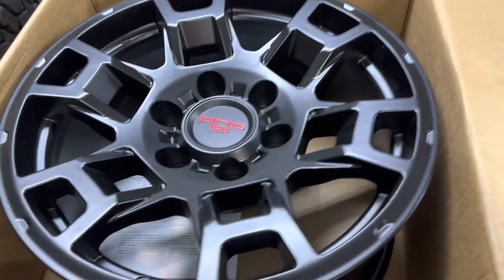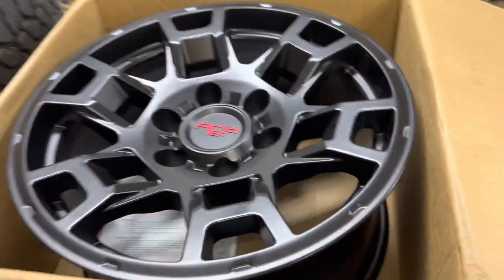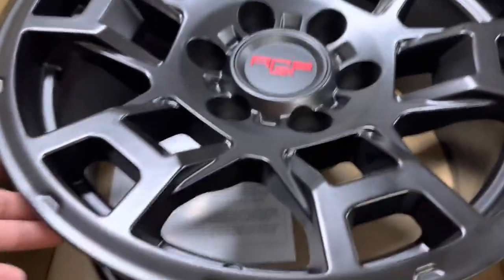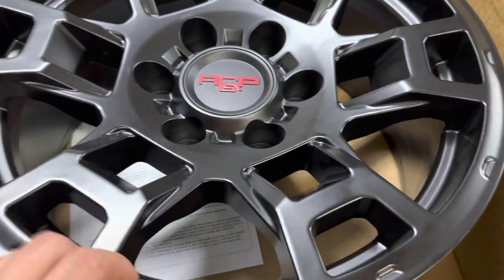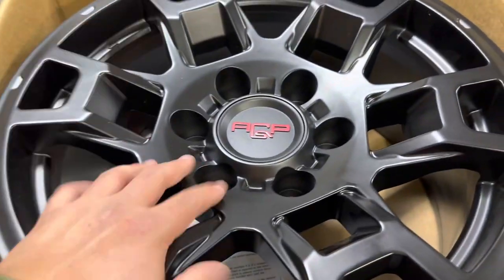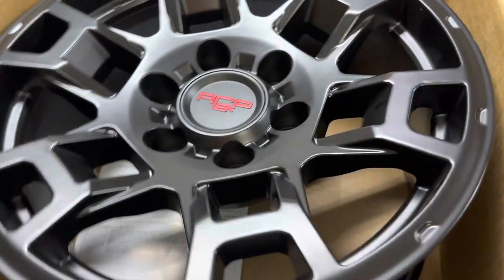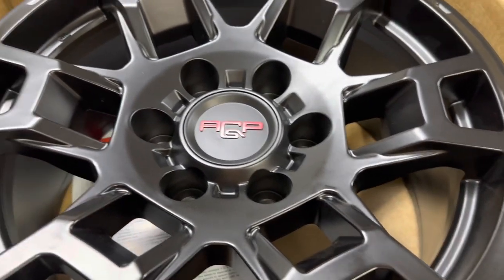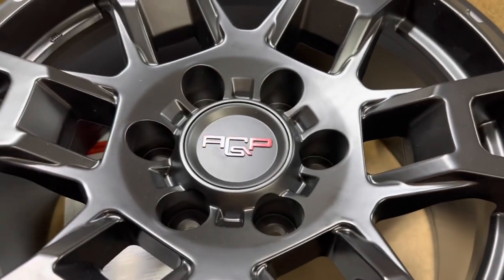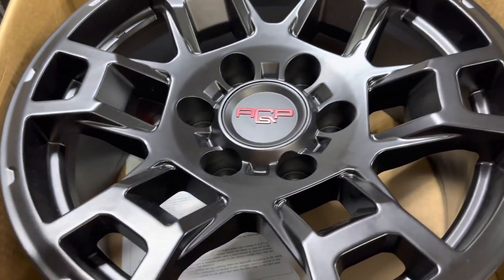This is what I'm running on the 4Runner — technically what Maggie's running — 17 by 8. They're going to have 285/70/17s, which is almost a 33x12.5. These are an 8-wide, so they're wider than the TRD Pros which are like a 7 or 7.5. I would have liked a little bit of negative offset but the positive will be all right. Once I get these mounted and balanced I'll probably run bead balance in these, and I might get them balanced normally first just to verify they balance out, because balancing can be an issue with unknown brands.